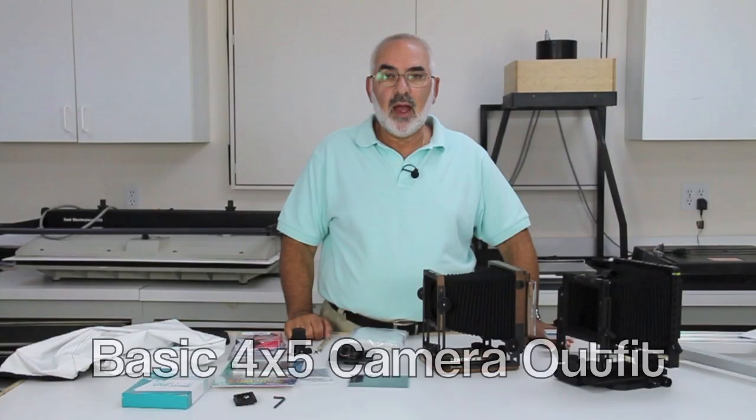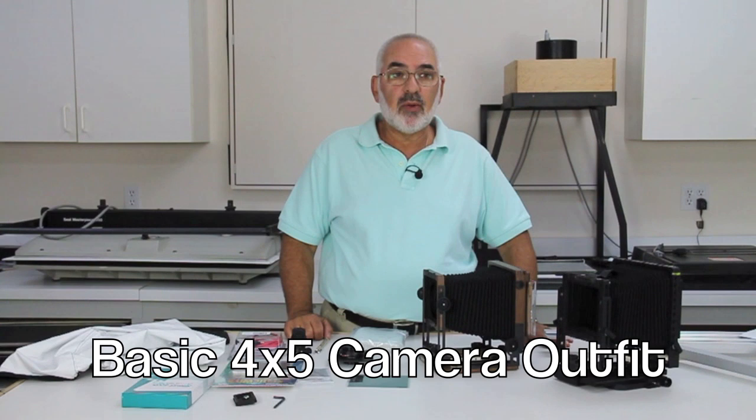Hi, my name is Fred Newman. I'm the owner of the View Camera Store and I've received a couple of emails about a basic 4x5 camera outfit, so that's what we're going to talk about today.